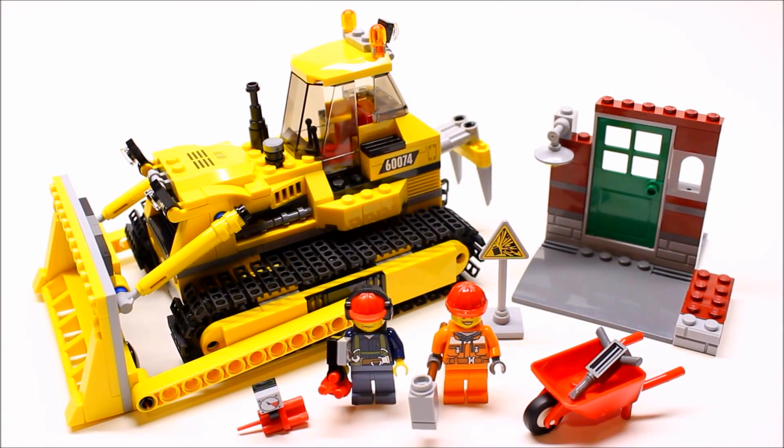Alright guys, that is the review on the LEGO City Bulldozer. This is an excellent set — a really nice addition to any city scene or collection. The best part is that it's really compact, unlike the previous bulldozer which was very big and bulky, and it portrays an excellent resemblance to a real bulldozer. I give this set a 10 out of 10, no doubt about that. Thank you for watching — don't forget to comment, like, and subscribe, and I'll see you guys next time.